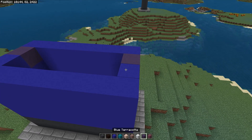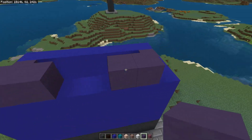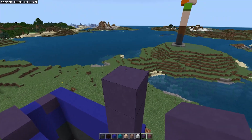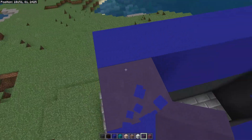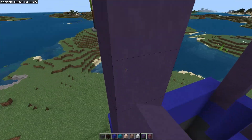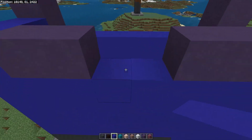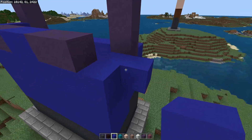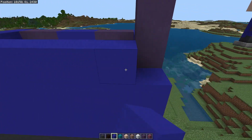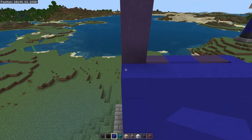Now switch back to the blue terracotta and place two blocks here and two blocks here, and on top of the previous one place five blocks on the far side and five blocks as well like so. Now switch back to the blue concrete and fill in the gaps in the square like this, continuing to fill the squares all the way up until you get level with the blue terracotta.